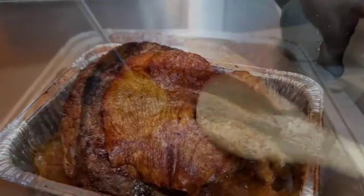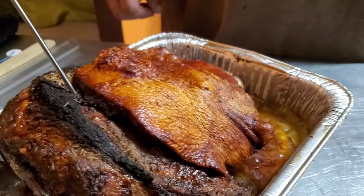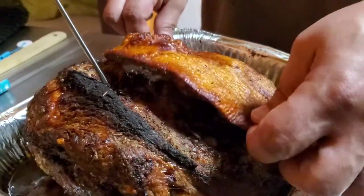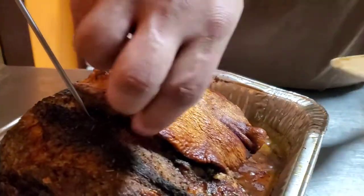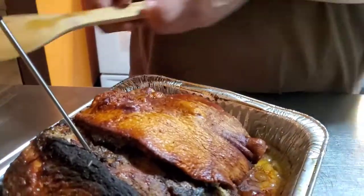If you want to keep your cuero warm, you can peel it off and put it on a tray, then stick it in the oven at around 170 degrees just to keep it warm while you're resting the rest of the meat.